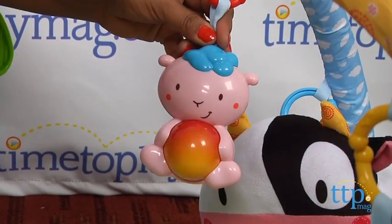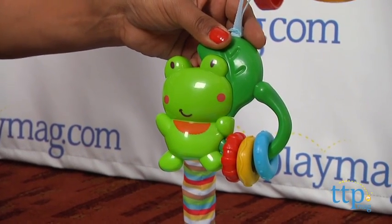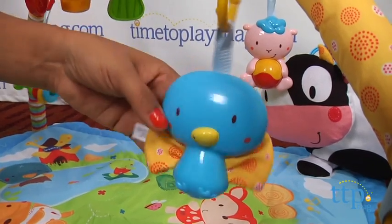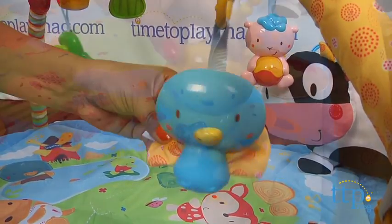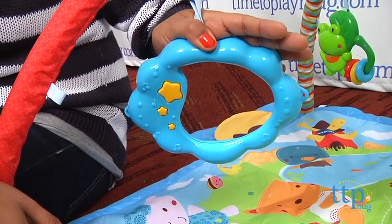The four animal toys come with a roller ball, rings, crinkly fabric and a rattle. There's also a mirror that's baby safe and a large plush cow. All of these items can be detached from the playset and added to your stroller or car seat handle for on-the-go play.